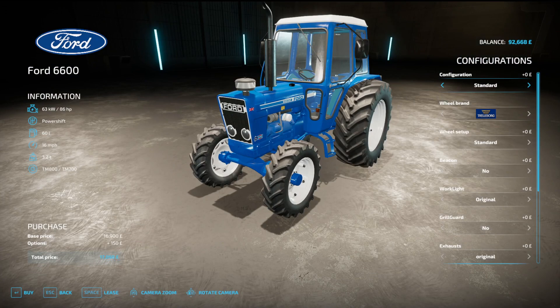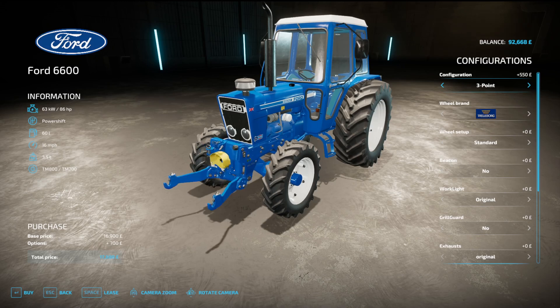You can have configuration standard, a 200 kilo front weight, 500, 850, or a three point.